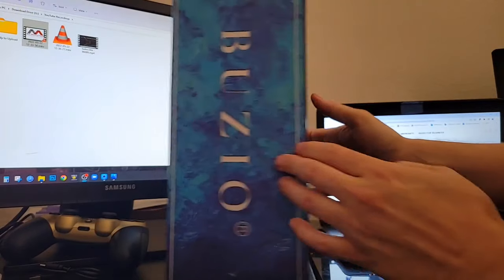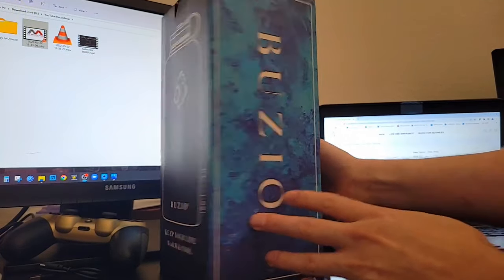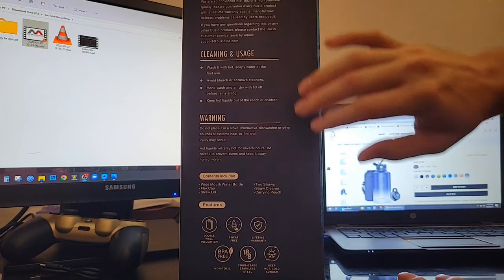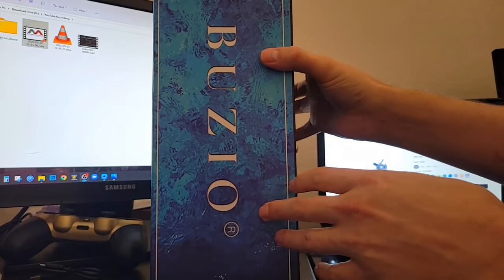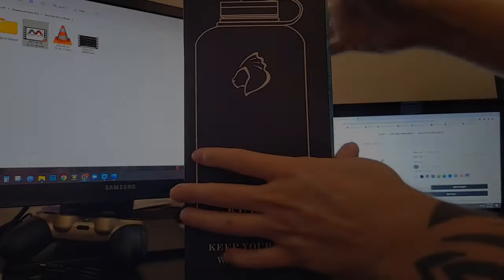As far as unboxing goes, this is the product packaging — very nice, clean, professional product packaging. It has some basic instructions, warranty information, cleaning and usage information, and a general warning. Unboxing should be pretty simple — there's a tab right here.